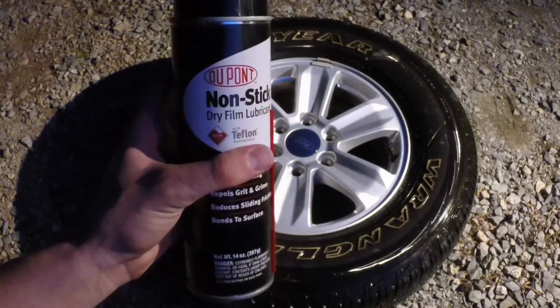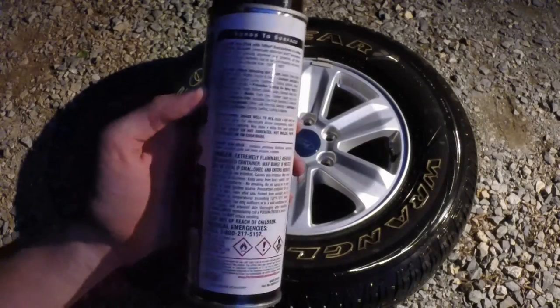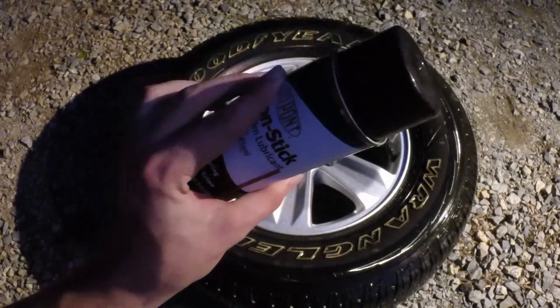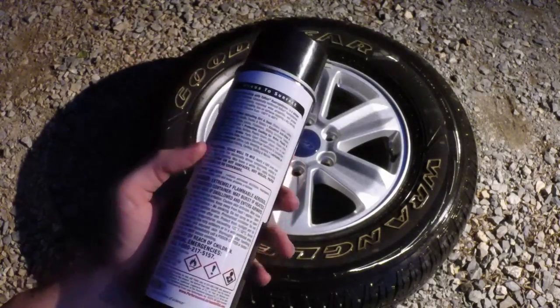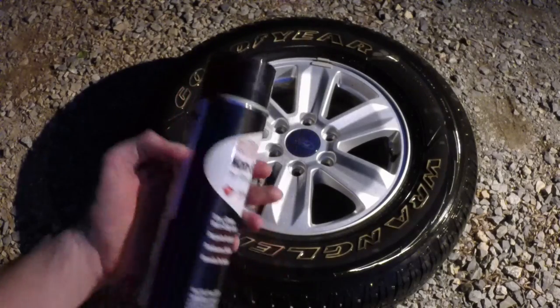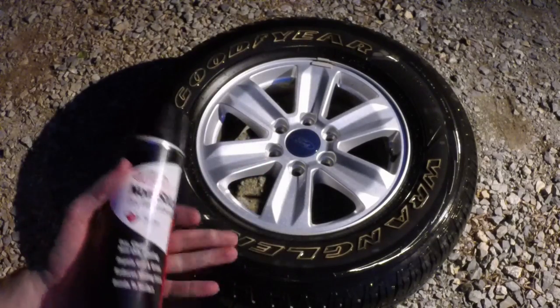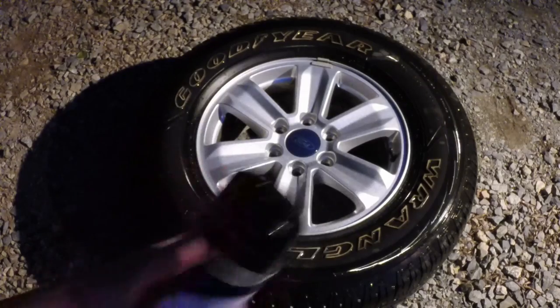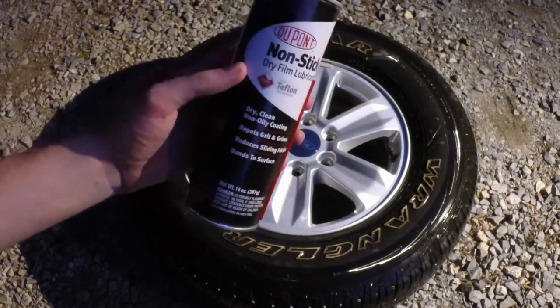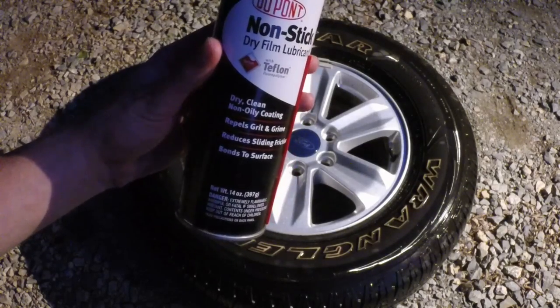Once it dries, it's dry. Make sure you do read the back of the can for instructions and warnings, because this stuff is extremely flammable in its liquid state. All you basically have to do is shake it and then spray it on, let it dry for a couple seconds and you're good to go. I did check with DuPont — this stuff is no longer flammable once it's dried, so you don't have to worry about brake heat.